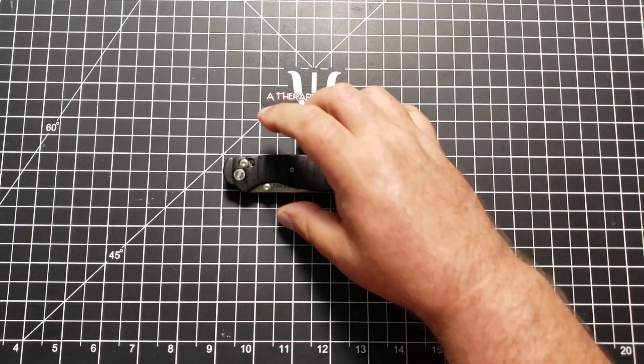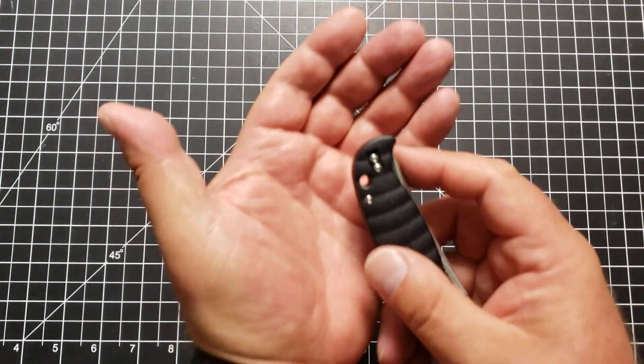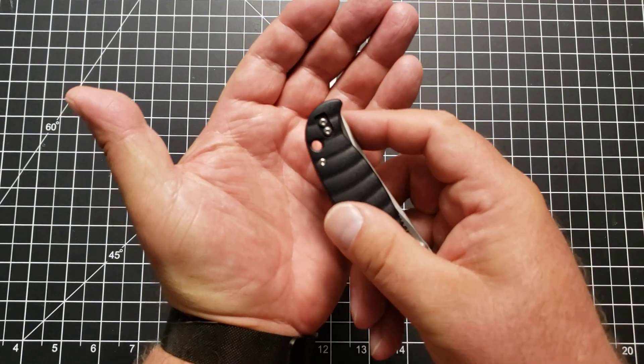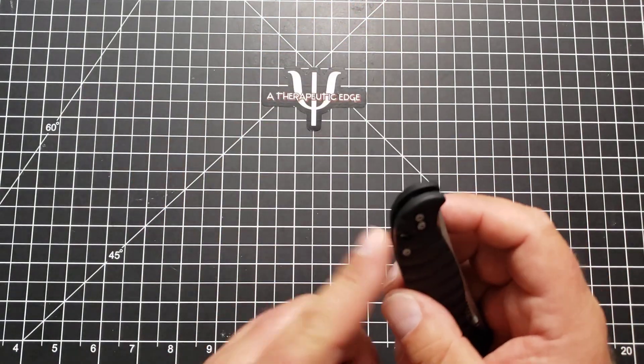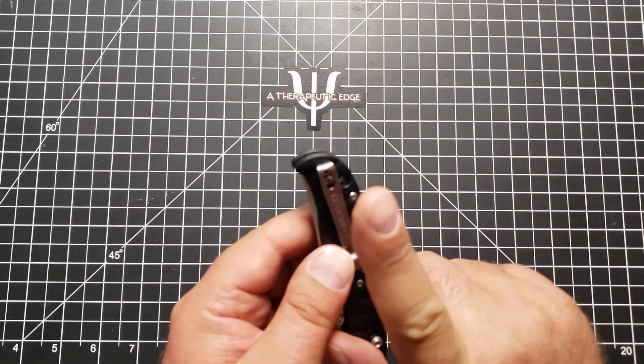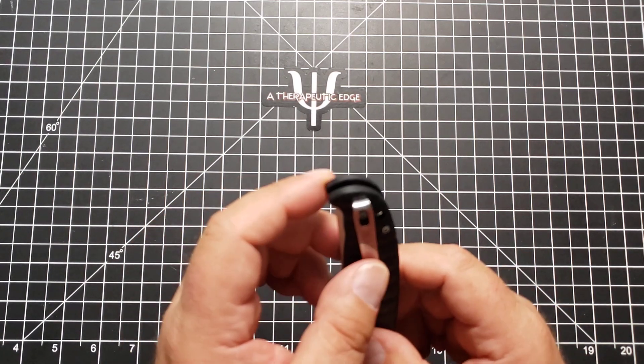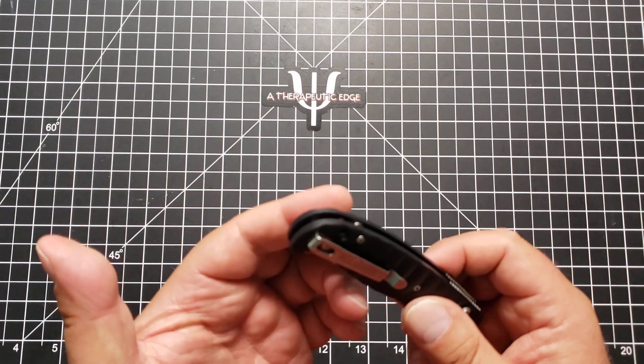The axis style lock works without fail every single time. And there is a lanyard hole if you use a lanyard — we know that I don't. But if you do, it's put in the knife in such a way that it does not interfere with the clip and does not interfere with the blade. It is in a remarkably good and usable spot.